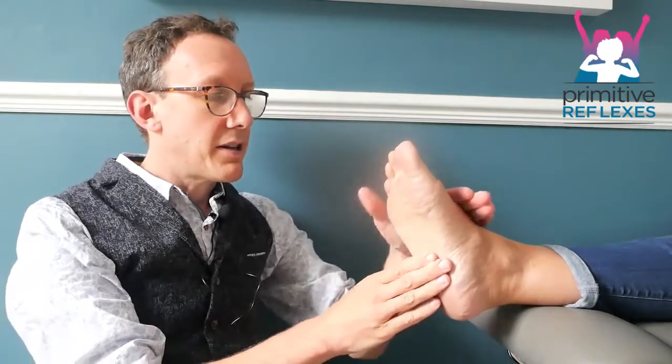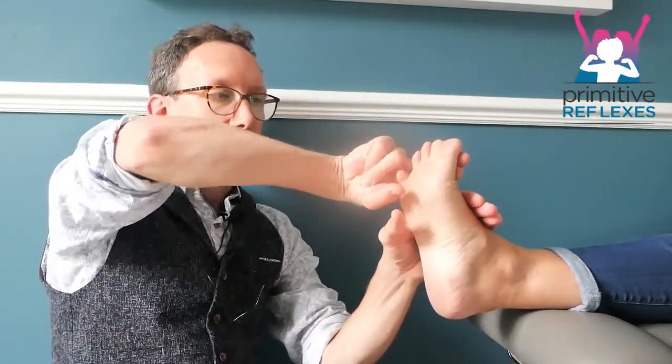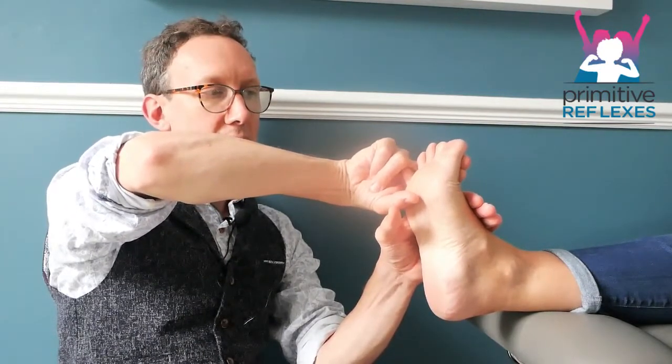Then we're going to get them to push their foot up and the toes up into fingers, again holding for 5, 4, 3, 2, 1. Now if you find that they're not pushing into one part of your hand or another, then give it a little tap or ask them to put pressure in there — just help them realise and learn where they should be pushing towards.